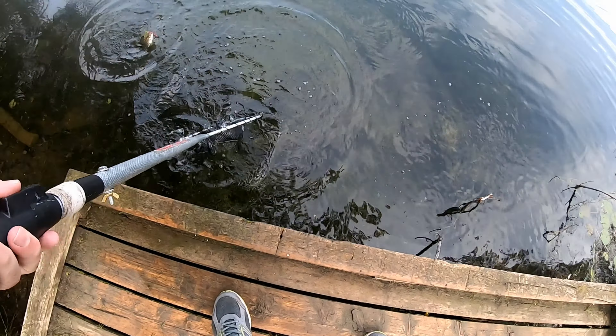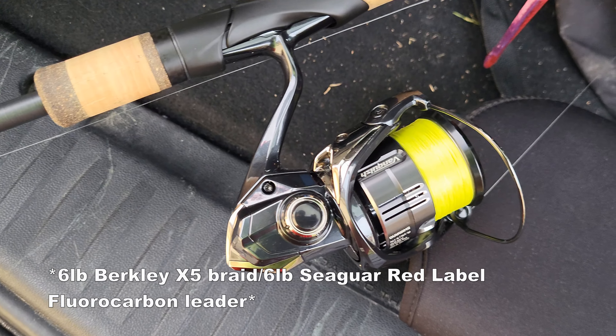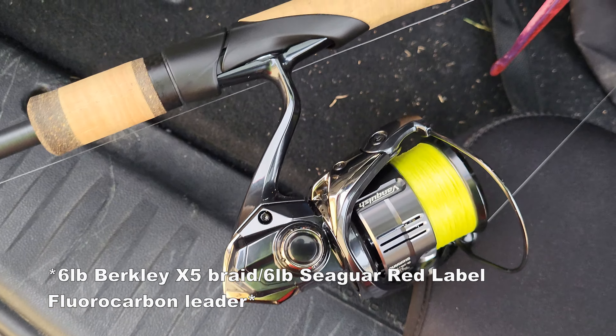He smoked it bad — he smoked it! There we go! That's three — three fish at one spot!